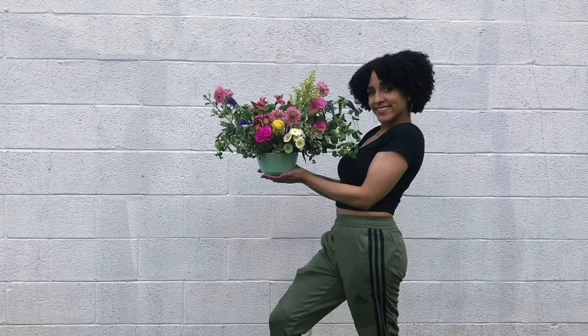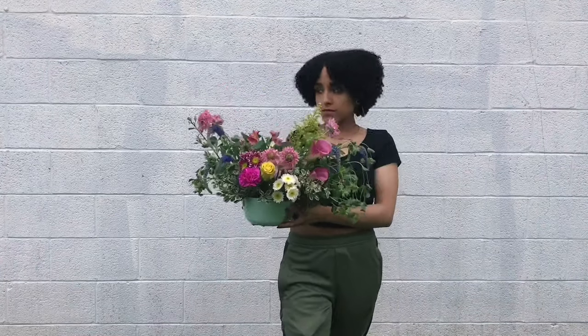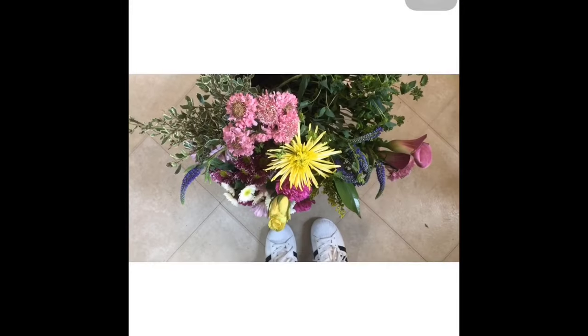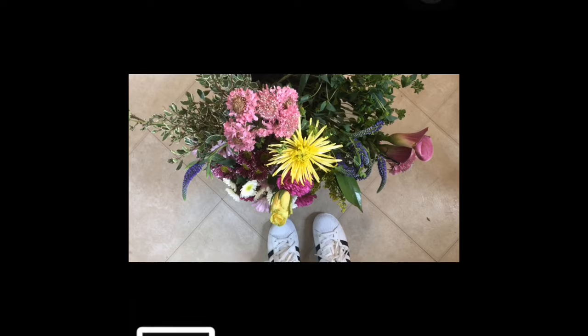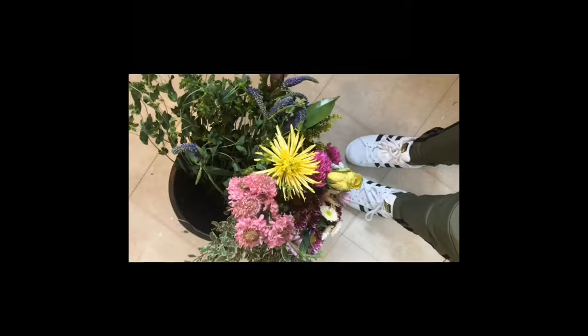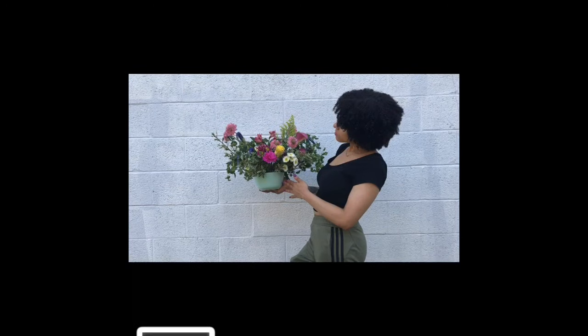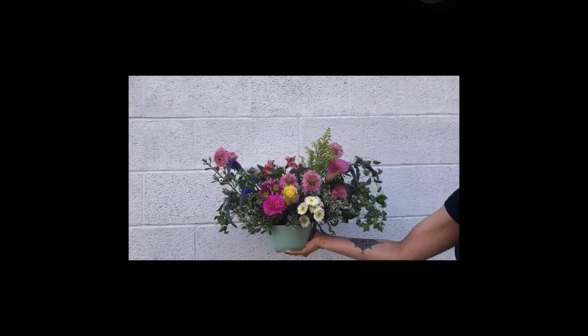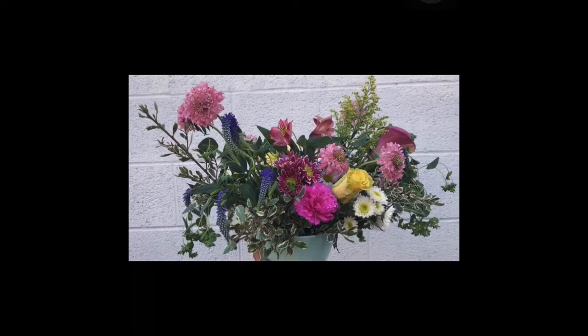If people do stop you while you're taking pictures and ask what you're doing, I usually just tell them I'm doing it for my college photography class. Once you've taken enough video with different angles and poses, go through the video and screenshot the good still shots. Now that you have a decent amount of photos, it's time to edit.